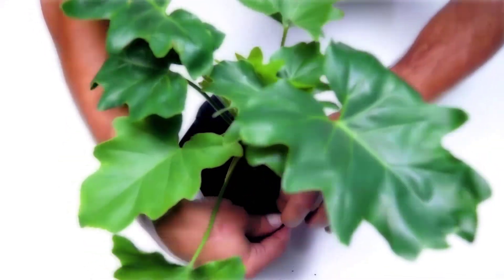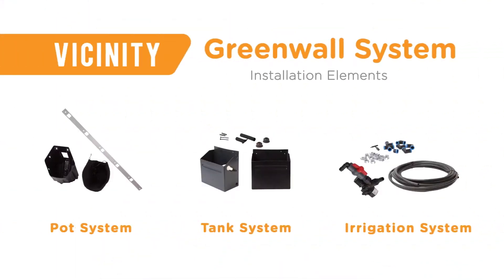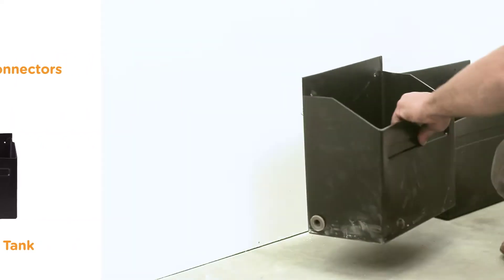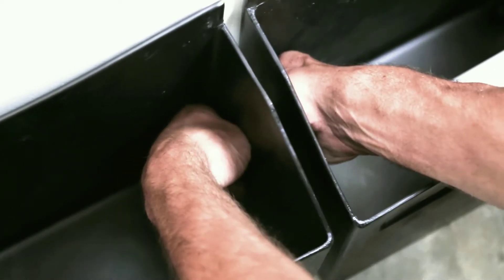Pots can be pre-planted at the nursery with fully grown plants, and then transported to site for easy installation. With our modular water tank system, you no longer need to fabricate a solution to catch your runoff water. Our tanks are plug-and-play and water-tight, easily joined together using our proprietary tank joining system.